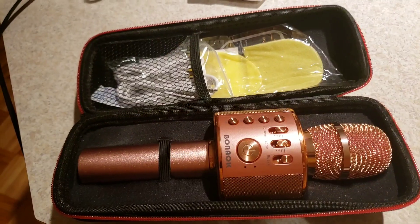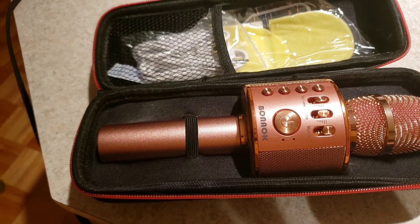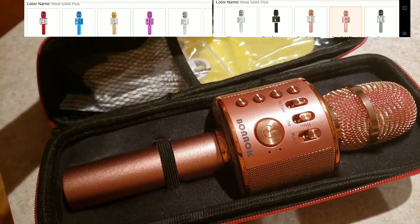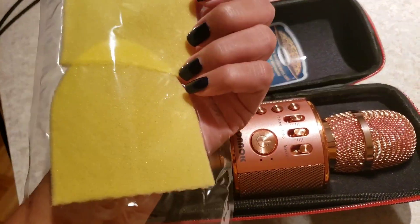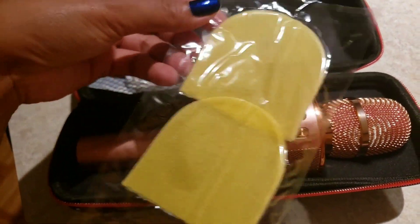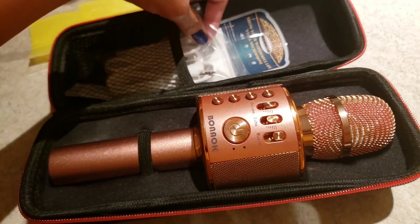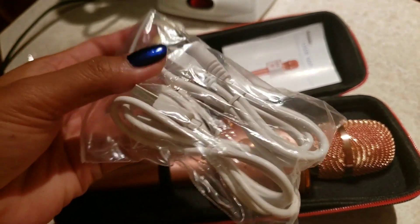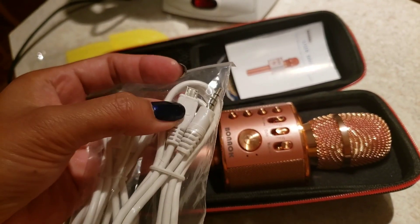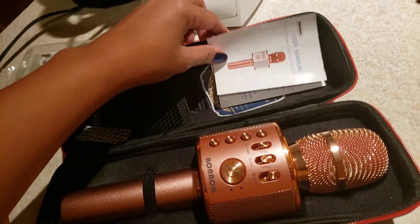I got the rose gold, and they have different colors you can choose from. I have two covers here for sanitary purposes — you can put them on the microphone. I also have two cables: one is for the charger and the other is for audio and recording.